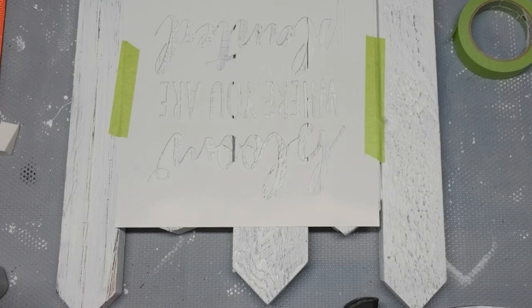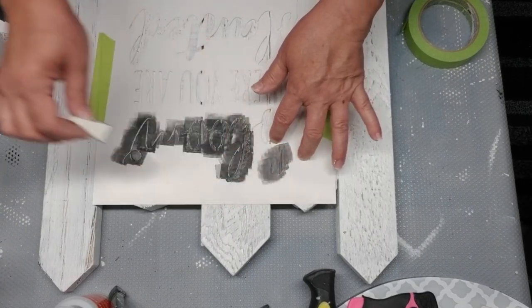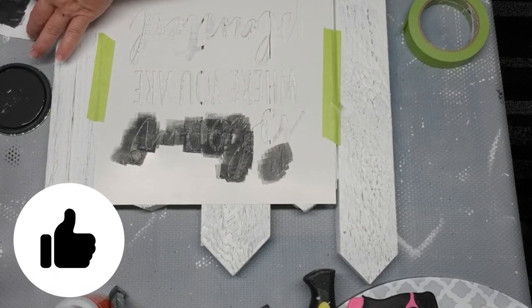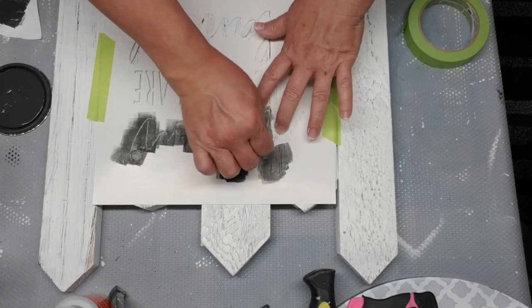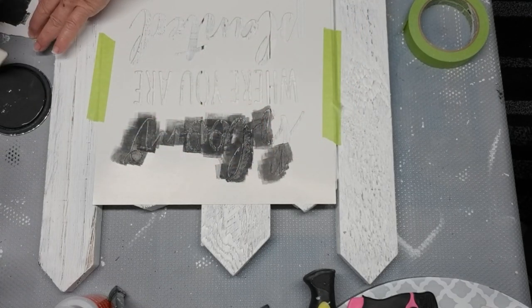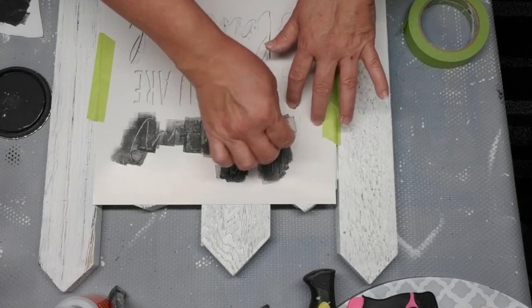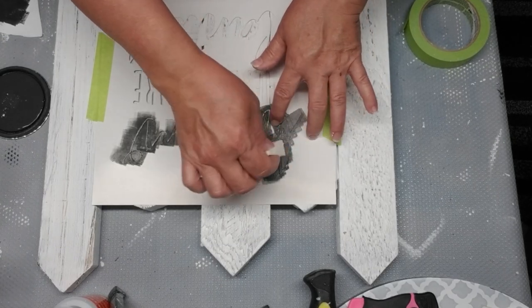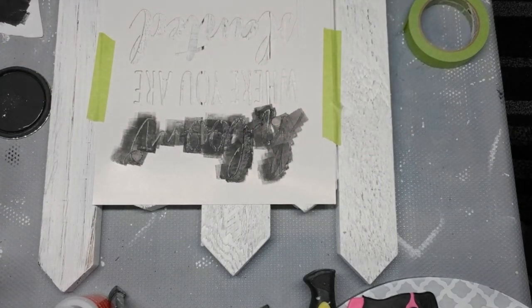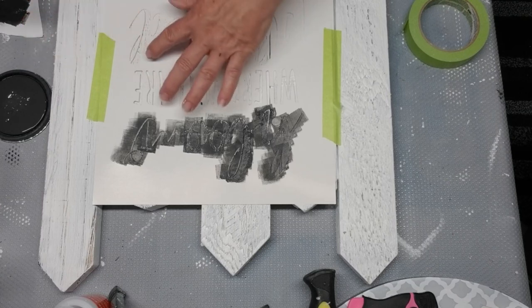I'm using a stencil that says 'Bloom Where You Are Planted.' This one is a paper stencil — it's a Jelly Bean Soup stencil, and those are available at Joann Fabrics and Crafts. I'll have a link to those stencils in the description box. I'm going to use some charcoal gray Rust-Oleum chalk paint and a makeup sponge to apply the paint. When I dab into the lid of the paint, I always dab off a little bit of the excess because I don't want it to bleed through.